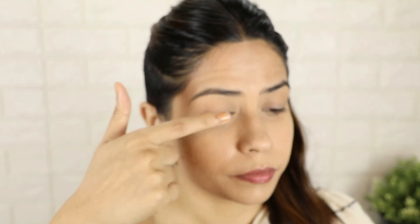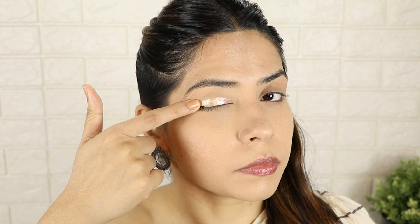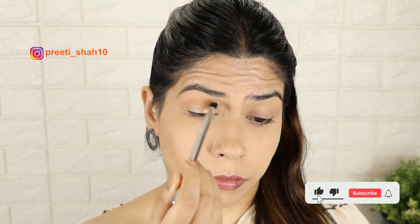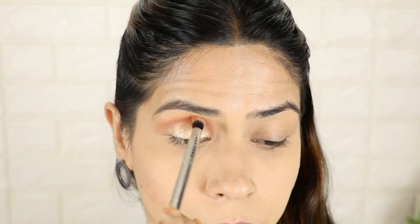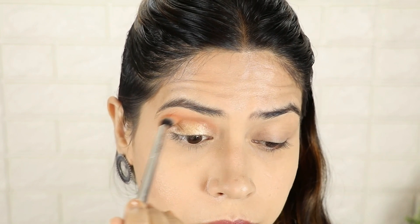For my next hack — eyeshadow hack. Put a few shimmer shades on your fingers and press it onto your eyelid just like this. After that, take your blending brush — you don't need a brown shade or any transition shade. Just take a little of it, put it in your crease line, and blend it properly. You can see the difference — how beautiful it looks. In just two steps you have a full eyeshadow look. If you are going to a party, try this hack — you will definitely love it.